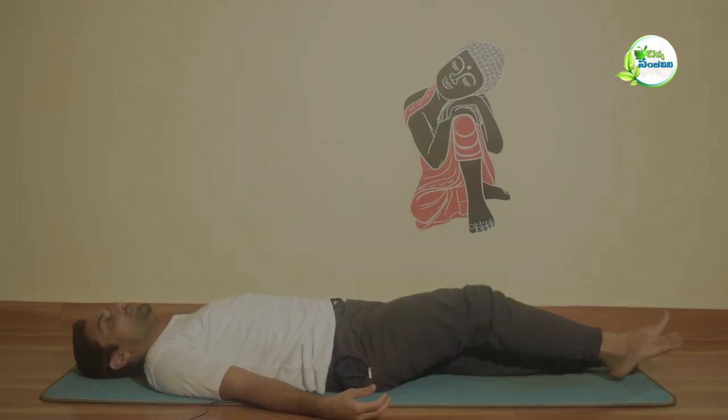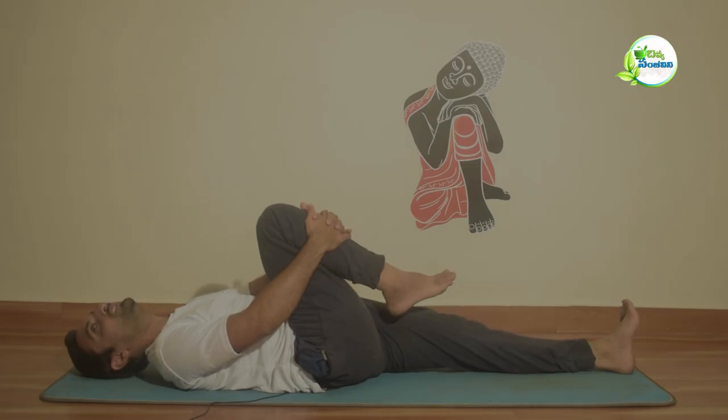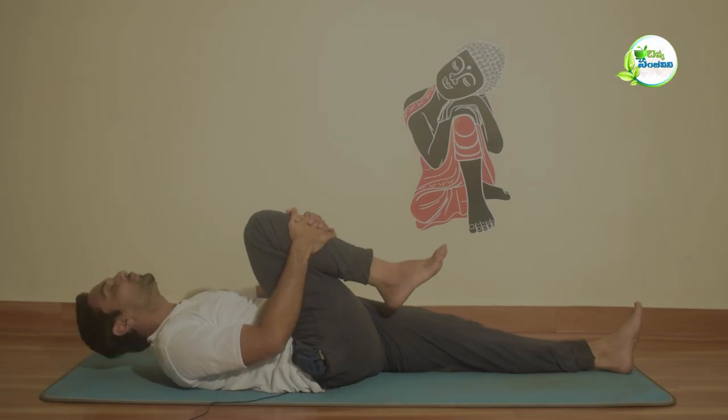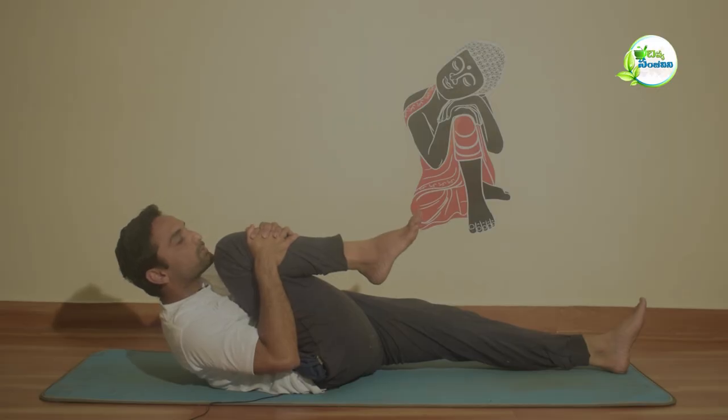Next asana: Pavanmuktasana. Fold both legs, right leg, interlock the fingers. Breathe in, raise the head, and try to touch the chin to the knee.